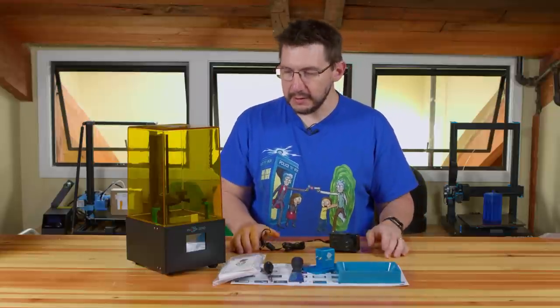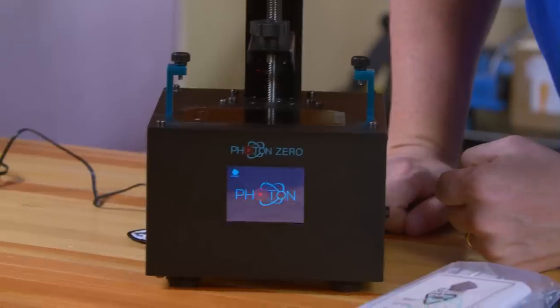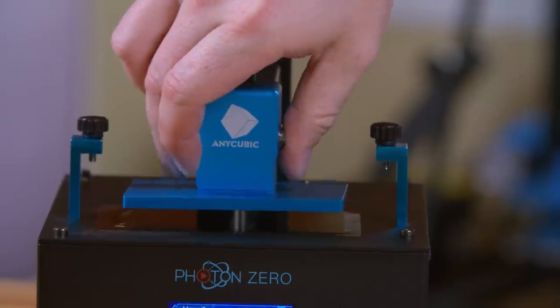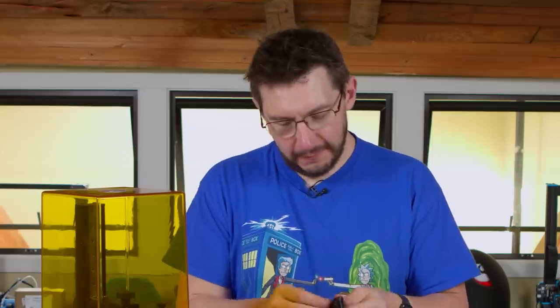According to the assembly instructions, the first thing you need to do is level the build plate. This involves plugging in the unit, turning it on, raising Z 10 millimeters, loosening the screws, putting the plate on, bringing it down onto a piece of paper, pushing down with your fingers, and then tightening. That's all it involves.